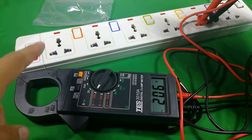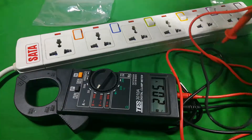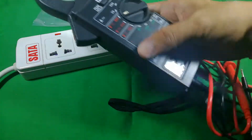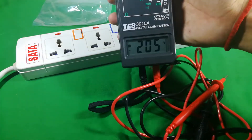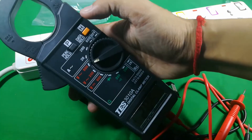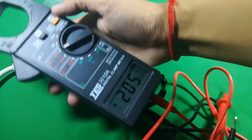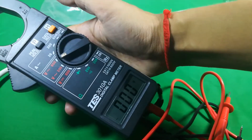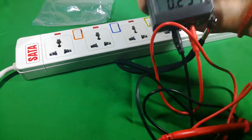One more thing — if you want to hold the data on screen, you unplug and then push the data hold button. The data stays on screen. You can see the 'H' symbol on the display which means hold is on. Push data hold again and the number disappears and it returns to live reading.